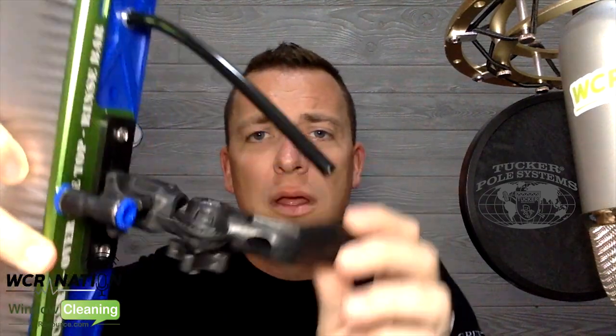The other part that makes these brushes different is the swivel gooseneck. When you have it up on a window and you have to get into a far corner, you turn this so you're not doing that weird over-the-head thing. It's all right there. It's done by Tucker — this thing is done right.